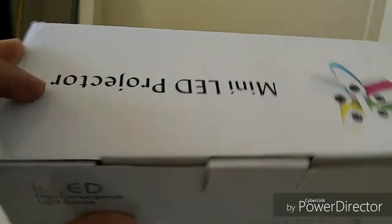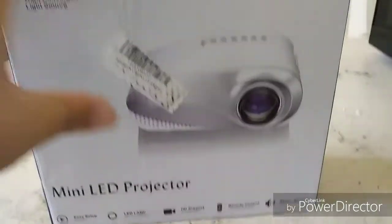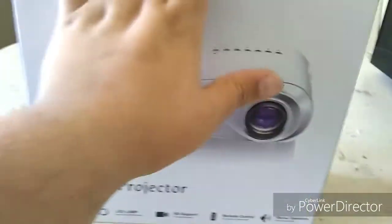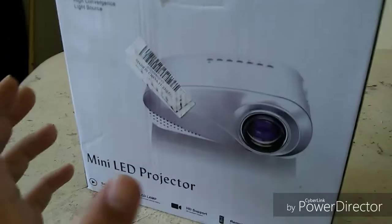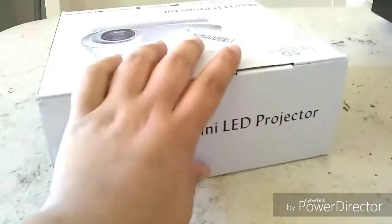Okay, specs — don't want to show you that part that has my code and all that stuff on it. Nothing wrong on the sides. The quality of this machine is pretty good. I like the videos I watched on their website. I got this on Amazon for $37, and they said it would be good, so let's just get into it and unbox it.